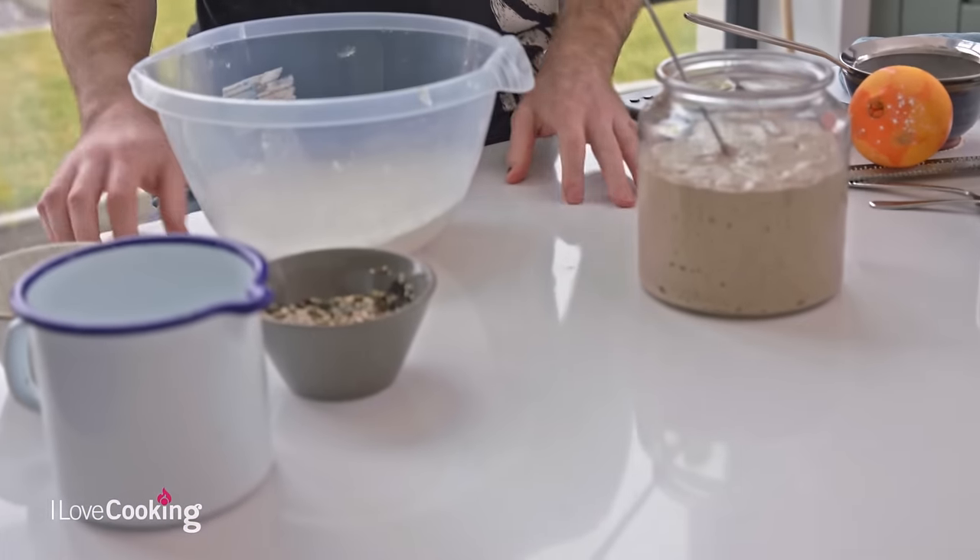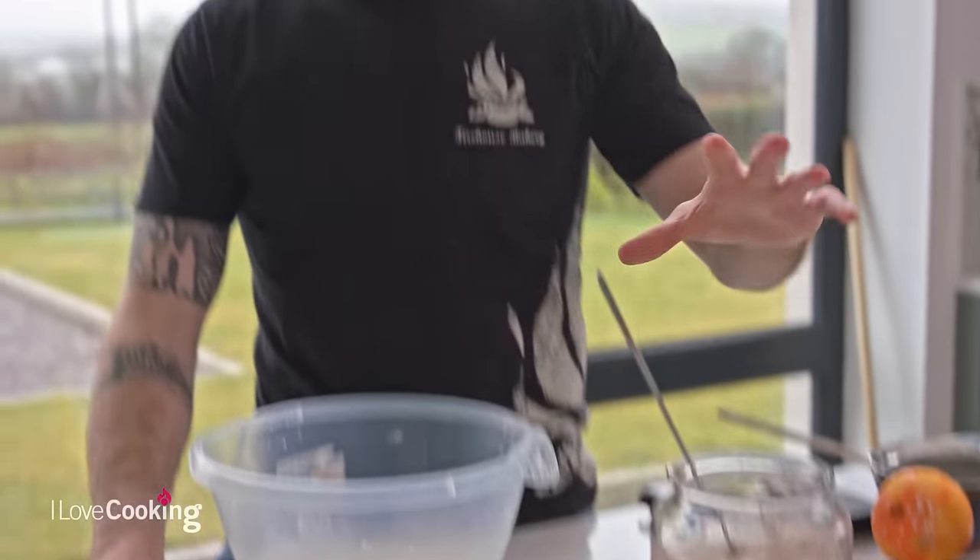In our last video, we did have a little bit of controversy with people getting very hung up over whether sourdough is a bacteria or a fungus. To be honest, I'm sure you're great crack at a party, but I'm only here to make a loaf of bread. At the end of the day, as long as it tastes good, that is all we need.